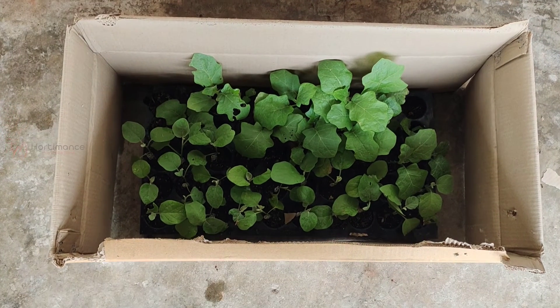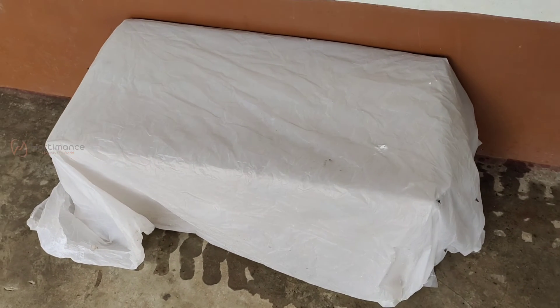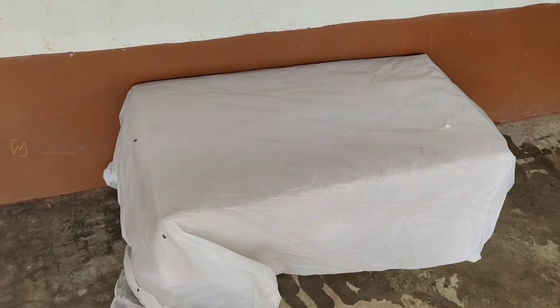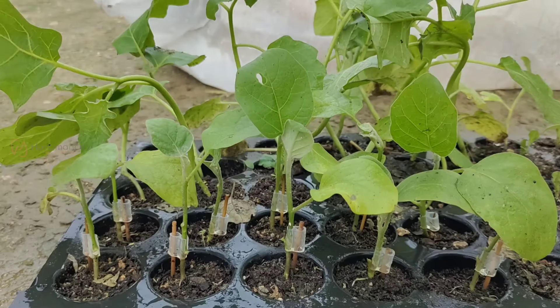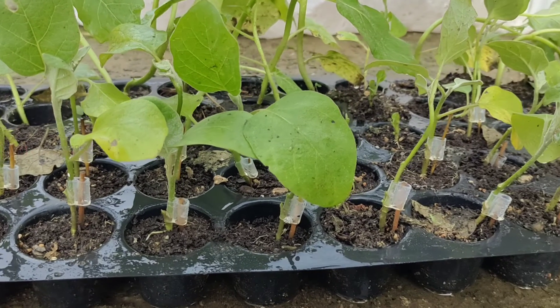After grafting, place the grafted pro trays inside a cardboard box. Then water them and cover entirely with a white polythene cover and place inside a 50% shade net house. After 8 to 10 days, the grafting will get united and the seedlings will get established.